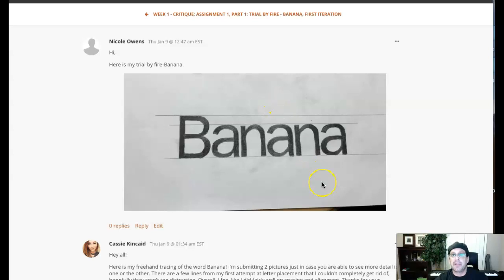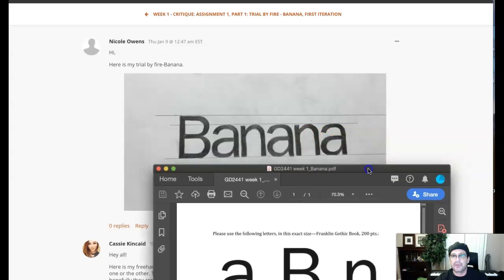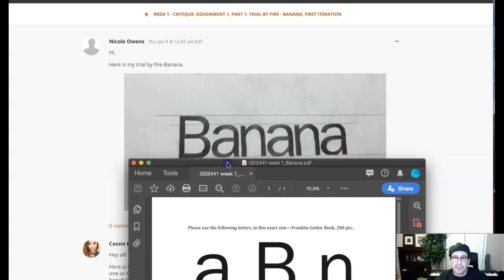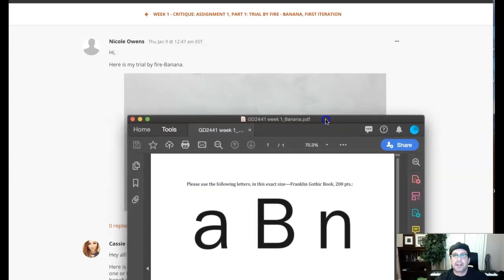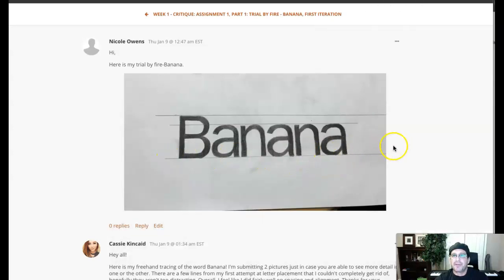You want to be as neat as you possibly can. The next thing I noticed is this baseline right here isn't level. Let me show you what I mean. I'm going to grab this document — I just want to use the top of it as a straight edge. When we place it right there, we can see that the baseline kind of slants up this way. Let's check the mean line — mean line seems to be pretty straight. And then the cap line is definitely straight.